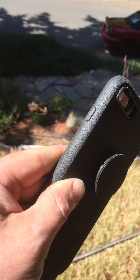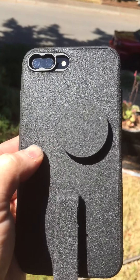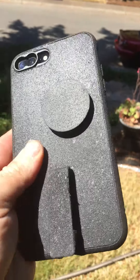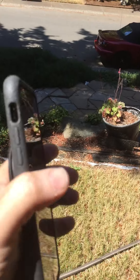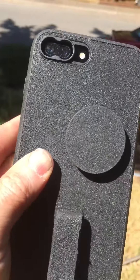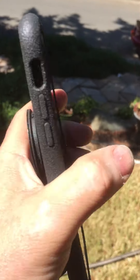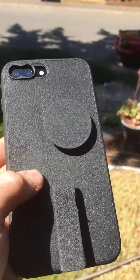The bed liner probably adds a little extra drop protection, but that's not why I did it. I did it because it is super sticky and I can't drop it. I work in an environment where I wear gloves a lot and there's lots of sweat involved, so I don't want to be dropping my phone. I wanted a grippy case but didn't want a huge bulky case.